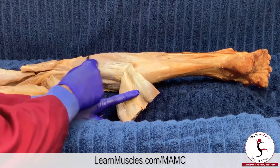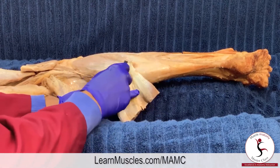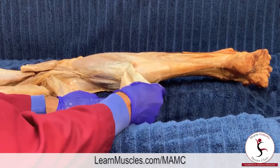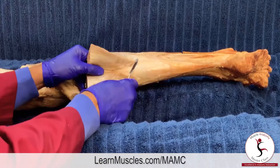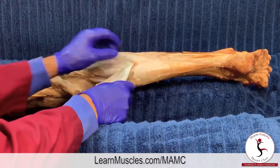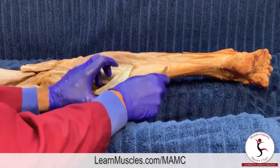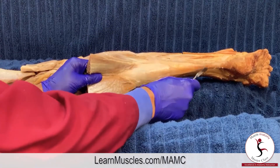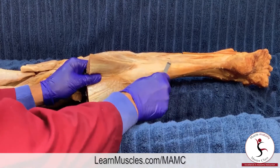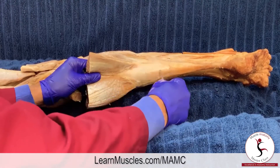The soleus runs distally and stays muscular much longer than the gastrocnemius. Whereas the gastroc ends its muscle tissue halfway down the leg, the soleus stays muscular usually all the way down to around this level — in this cadaver it seems to stop right around here.